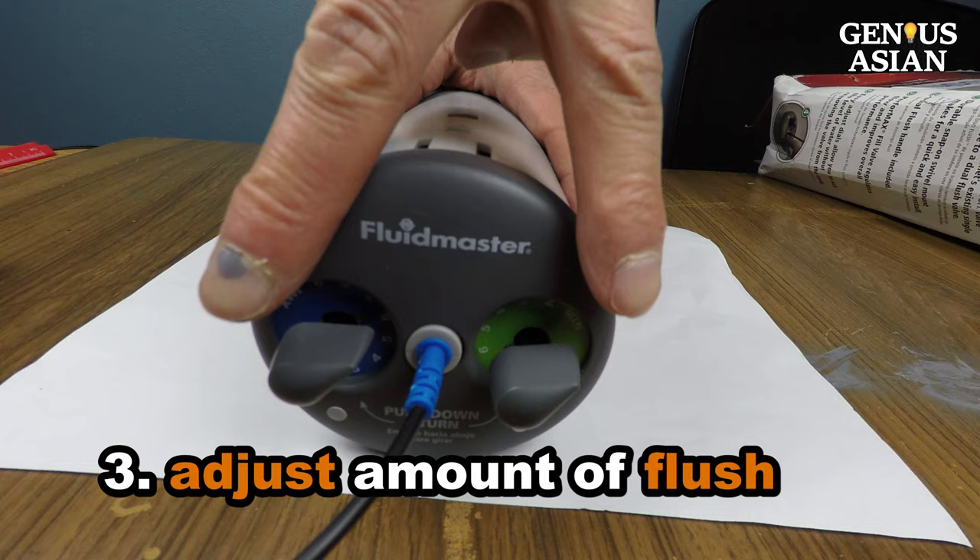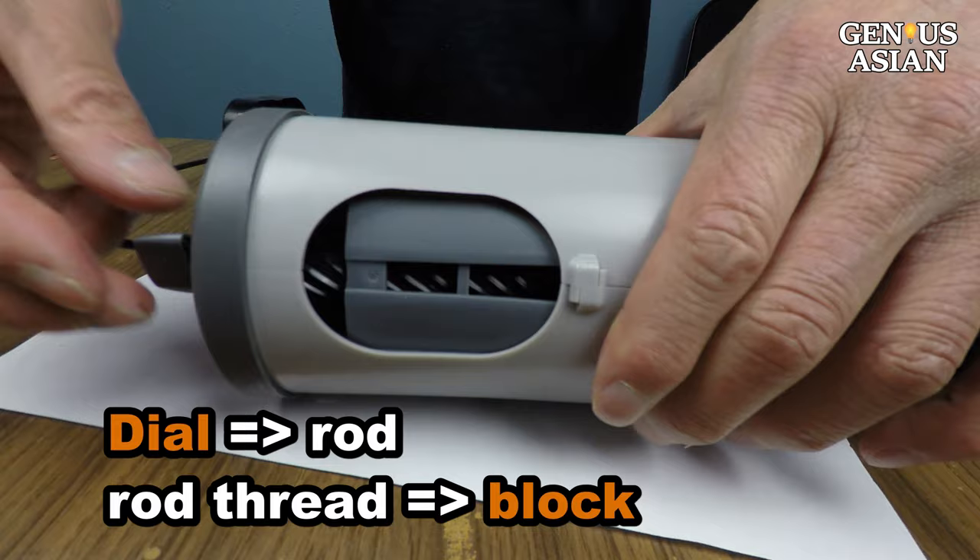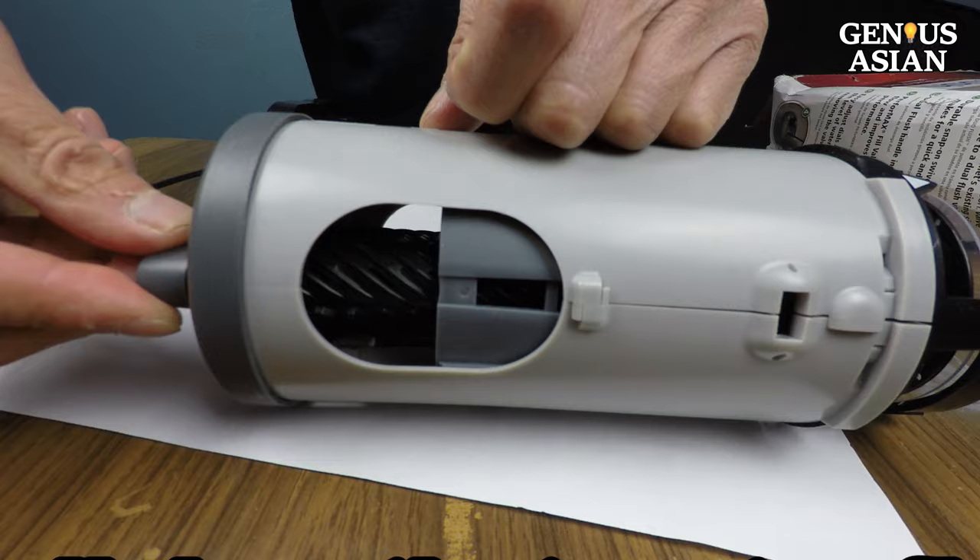The third difference is how to adjust the amount of half or full flush. With the other model, the valve adjusted the float up and down. This valve turns a dial. When you turn the dial, it turns this rod. The thread on the rod moves this block up and down. We need to adjust this dial so that the amount of water flushed is not too much or too little.